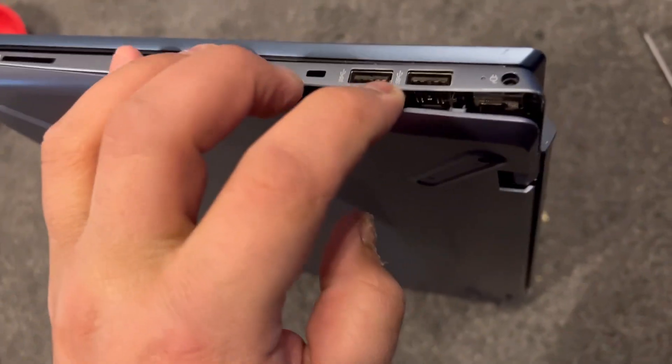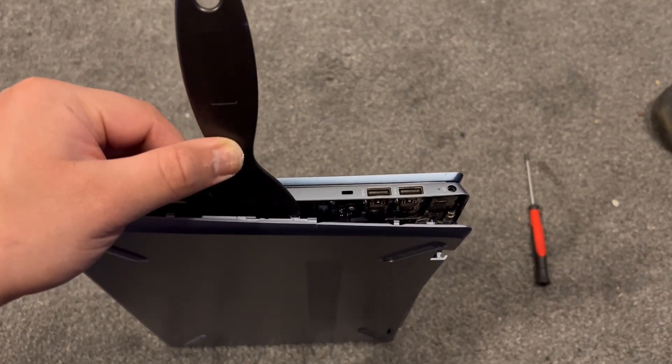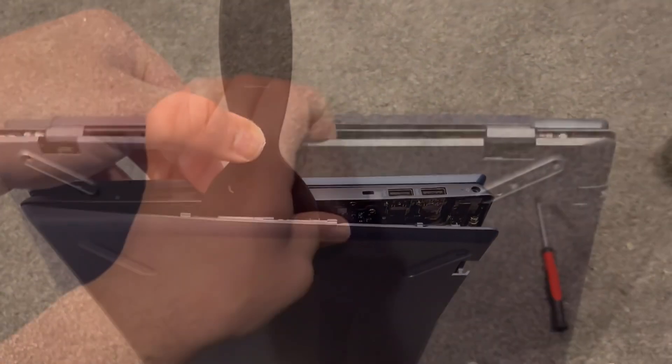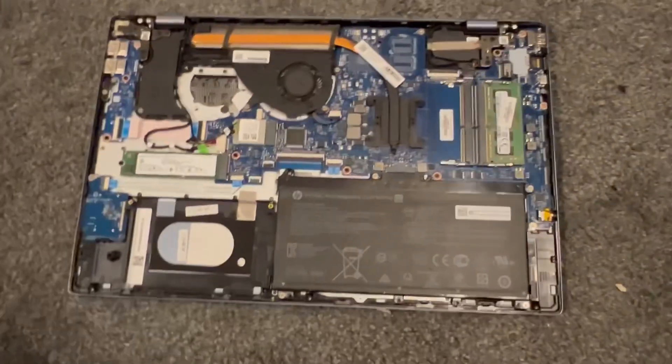You pull as much as you can, gently though. And then you use a tool like this, which would assist better. Then with your fingers, you lift up the cover.